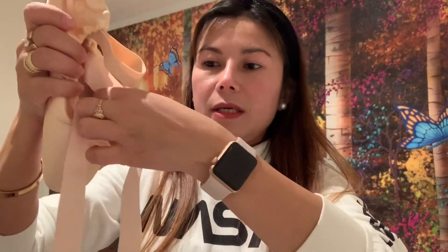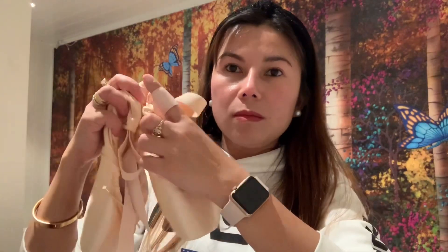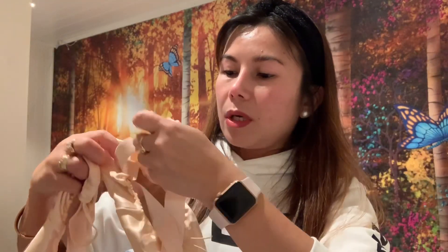Kung nakikita nyo yan, ayan, nakakonect na sya, and then yung ribbon — ayan. Dalawa na sya, ayan, natapos ko na. Mga almost one hour din ko syang ginawa.